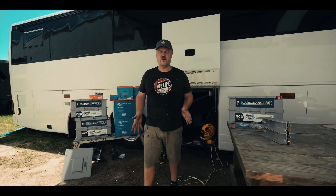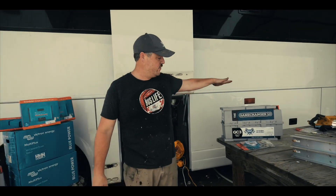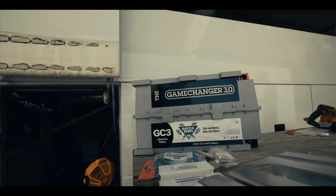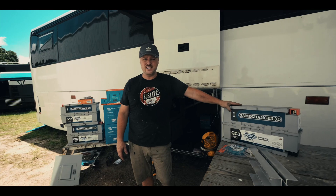We've done some changing in our electrical system since when we first got all this stuff. We've got three of these Battle Born Game Changer 3.0s — these are the GC3s — 270 amp hour batteries each.